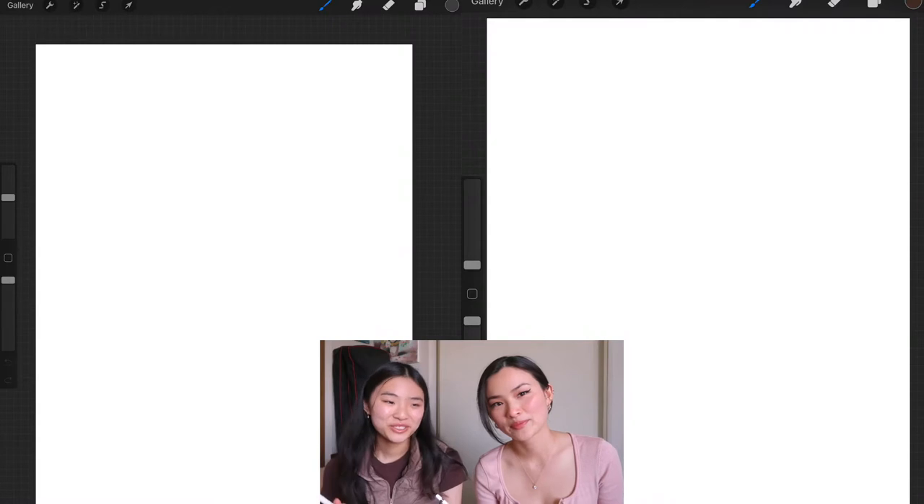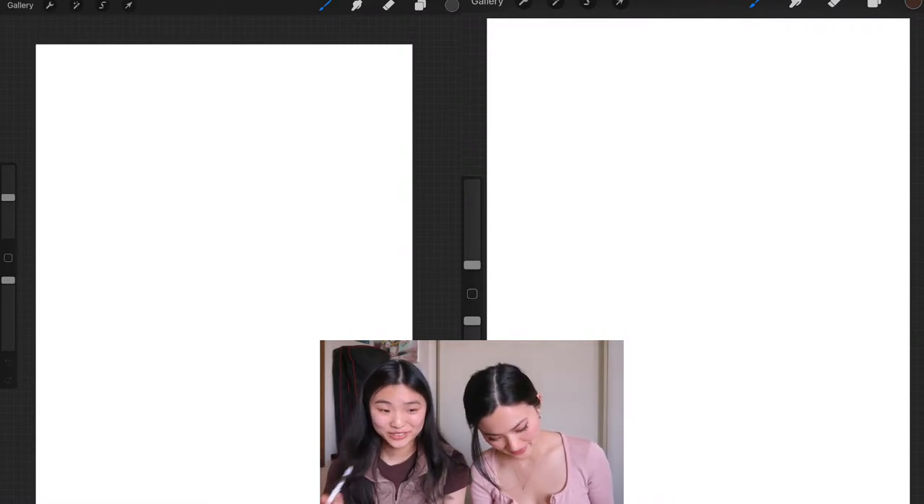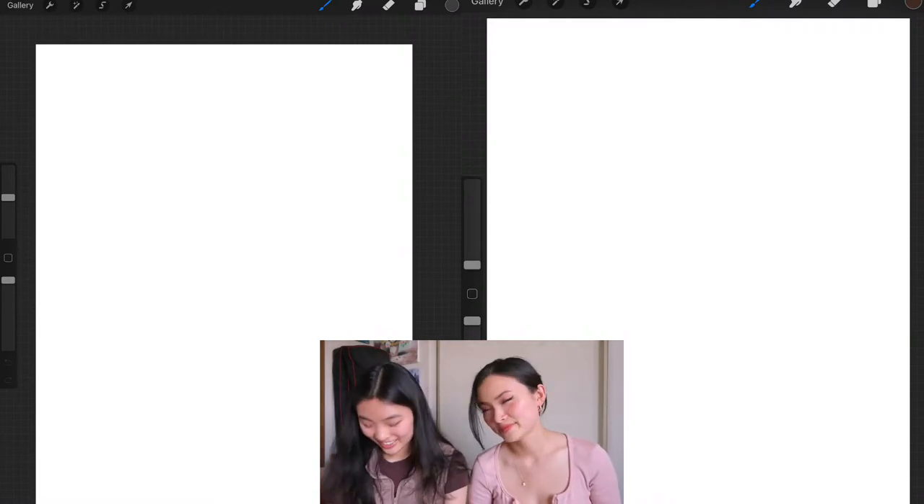My name is Leanna and I am back with my sister for a drawing tutorial. If you didn't know, my sister is an art student and she's very good at drawing. Today we're going to be using an app called Procreate. I don't know anything about digital drawing, so today I'm going to be learning how to draw digitally. We are going to draw a girl in three-fourths view.